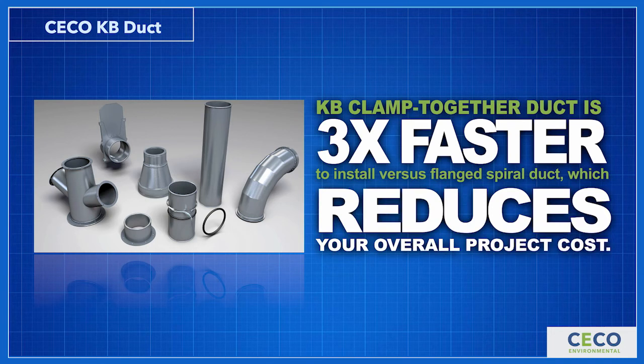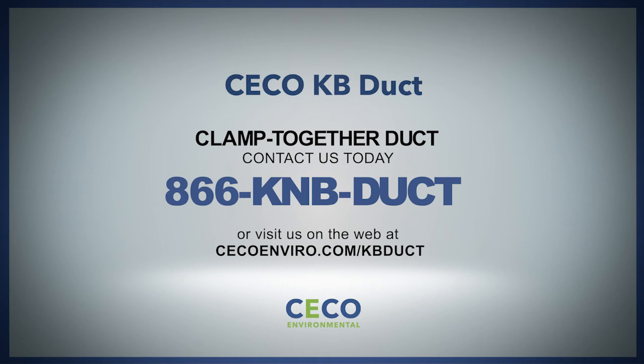KB Clamp Together Duct is three times faster to install versus flanged spiral duct, which reduces your overall project cost. For more information about Clamp Together Duct, contact us today at 866-KNB-DUCT or visit us on the web at secoenviro.com/KB-Duct.